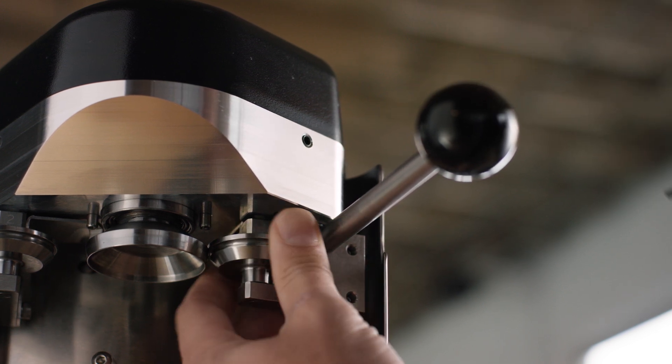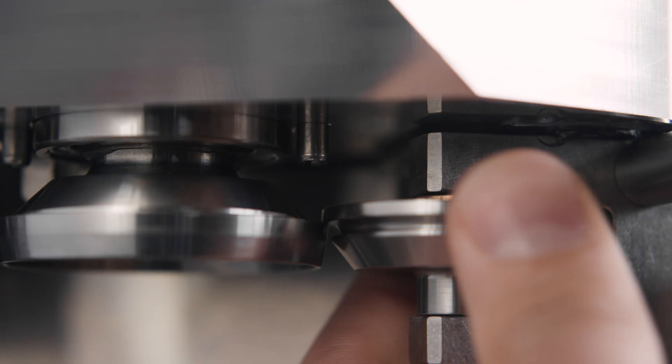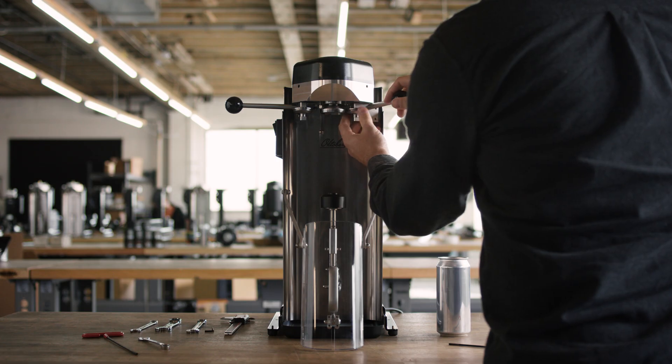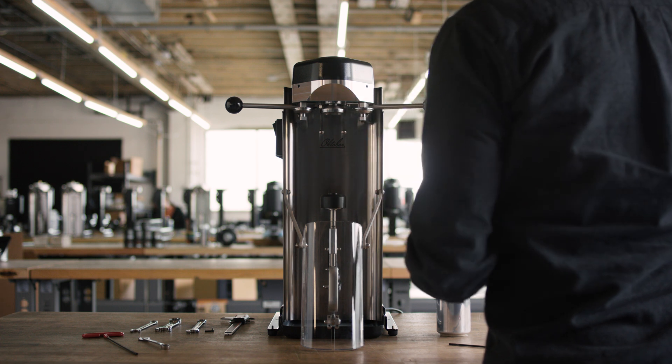With the roller still located on top of the chuck, rotate it to make sure it spins free. If it feels a bit tight, loosen the locking screw and re-tighten it slowly while rotating the roller. Repeat loosening and tightening if necessary.